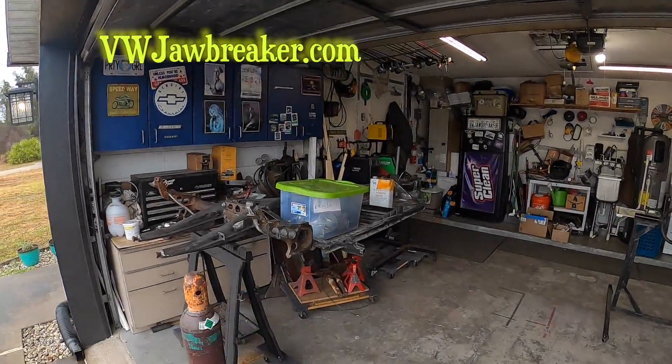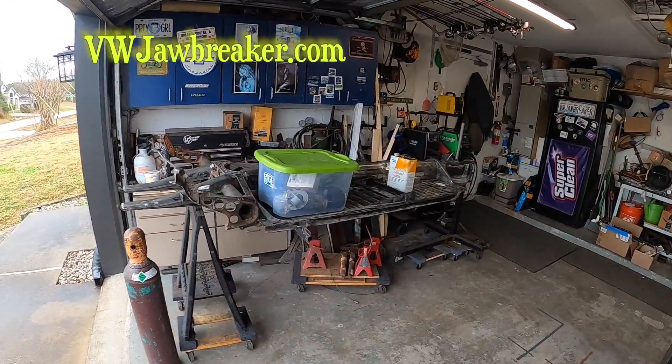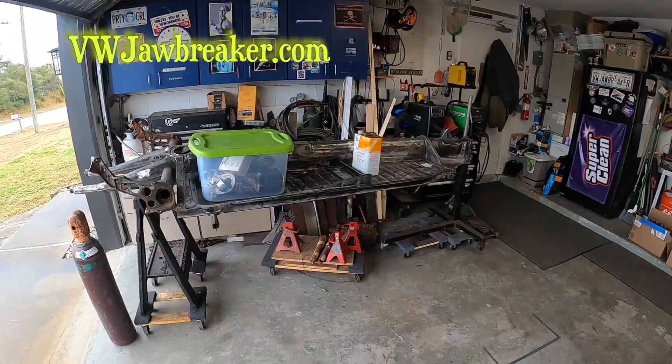What's going on, YouTubians? Gary with VW Jawbreaker. Welcome to a rainy Florida day. I'm in shorts and flip-flops though, so it's not cold. Today we're going to take a break from the 1960 Voltrod Baja Frankenbeetle build.